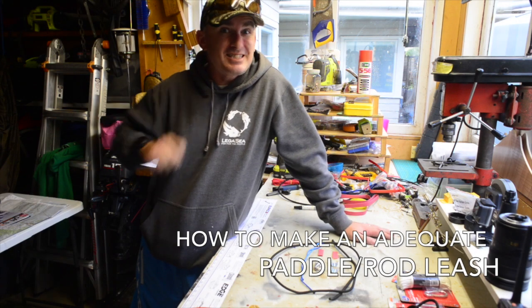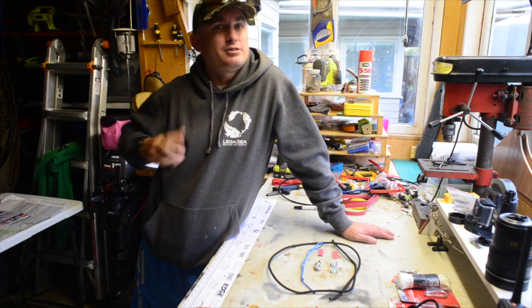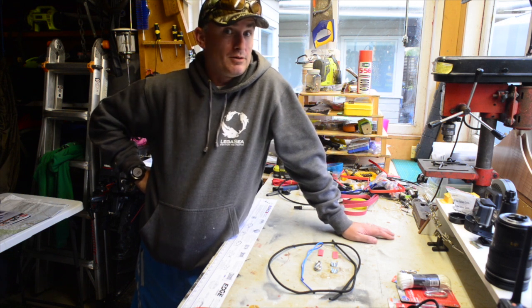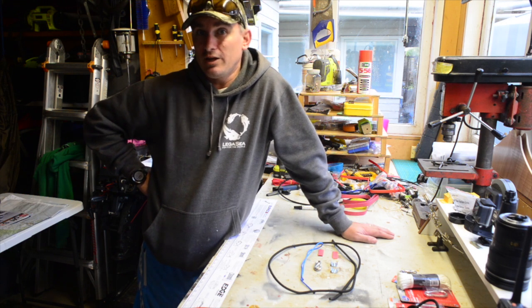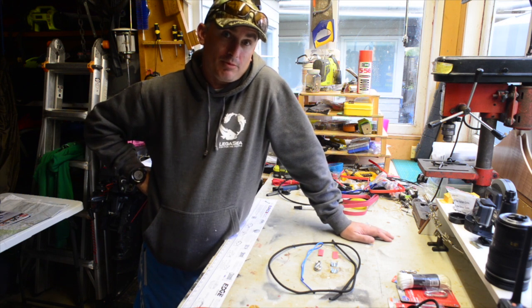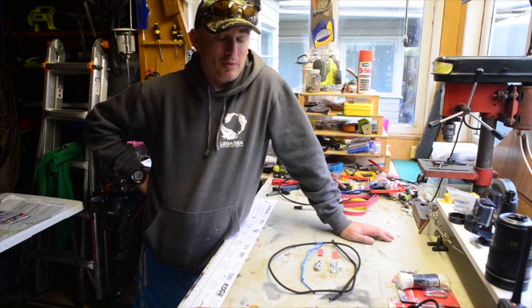Hi there, my name's Al and this is The Adequate Outdoors. One of the things I'm always worried about is when I go out on my kayak, my expensive fishing gear going overboard if I was to bail. So I'm going to have a crack at making a paddle or rod leash - something you can wrap around the paddle so that if you end up in the drink, you're able to have your gear still with you afterwards, even though it might be a little bit wet.